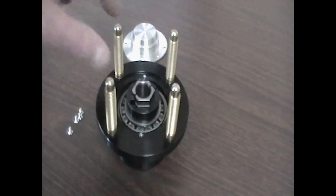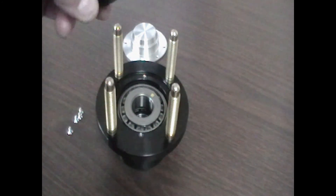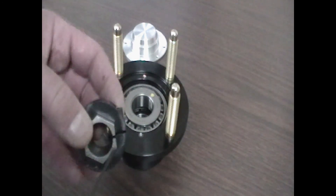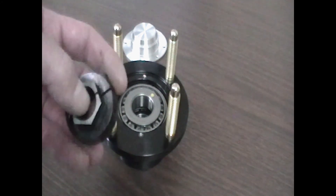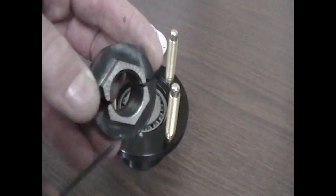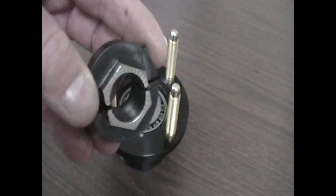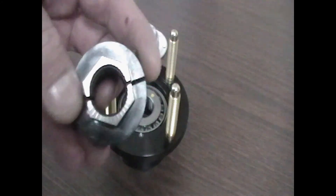Next, there's a retaining nut and you remove that. Take note that there's a socket cap screw on the side that tightens this together so it does not index on the threads — it's a split nut as we call it. Also take notice of the little scribe marks around the face. We'll use those as a reference indicator, which we'll show a little bit later in the video.